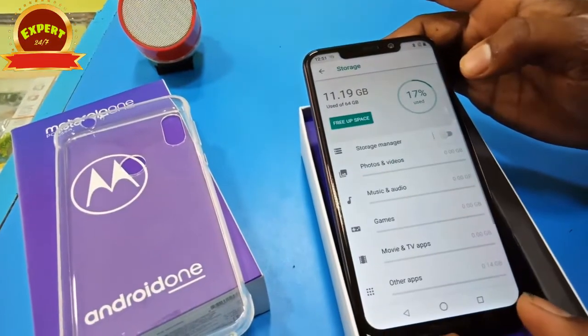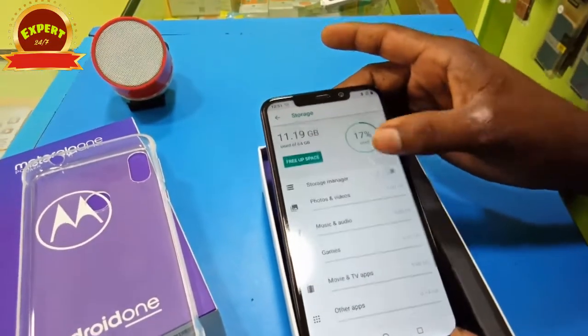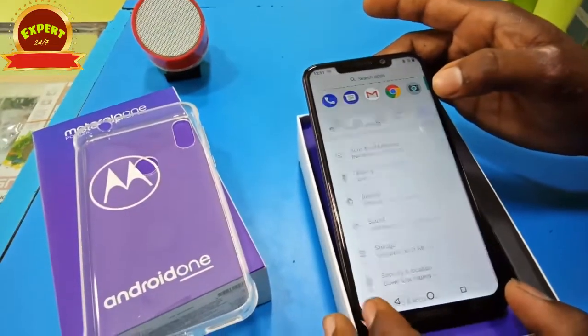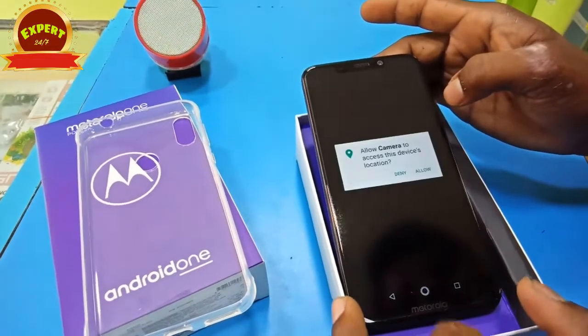There is a Snapdragon 835 processor. Okay, watch the price mentioned here.